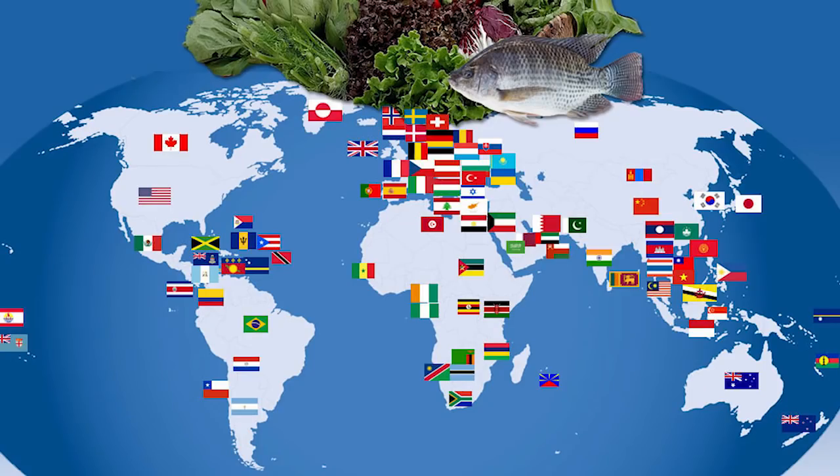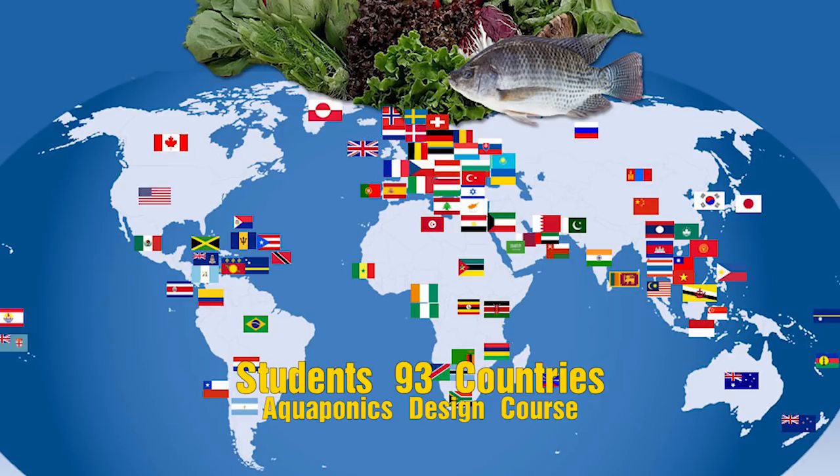When we finished course number five, we did a count. We went through and counted up all the student registrations, and at that time we had students from 93 countries. Now we've finished course number six, and I know there are some new countries there — I'll just about take a bet that we must be up to 100 countries by now of successful students who've done our aquaponics design course.